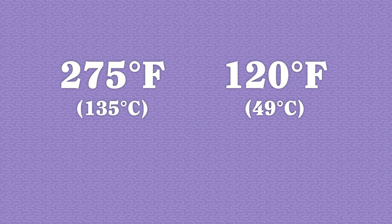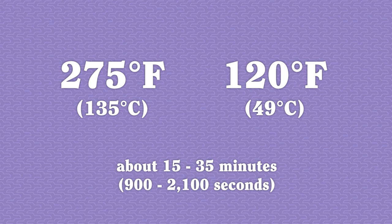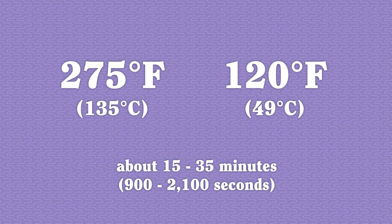275 till it reads 120. I know one day you'll come back to this video wanting those exact numbers, so there they are. Whatever I end up titling this video, I know it will be a compromise because slow roasting salmon has so many benefits that it's hard to pick just one as the hook.